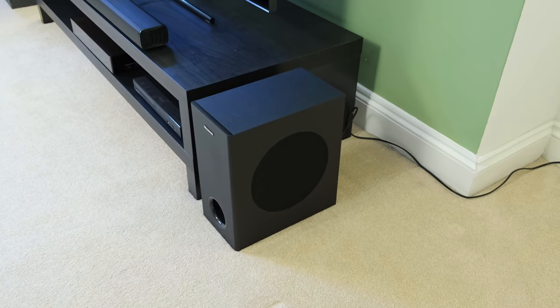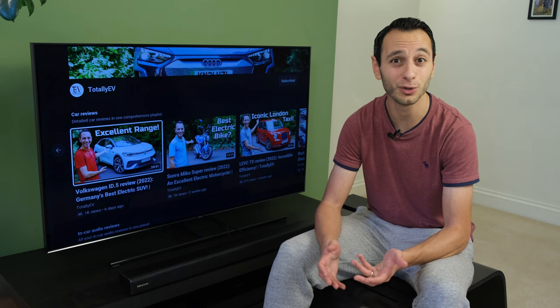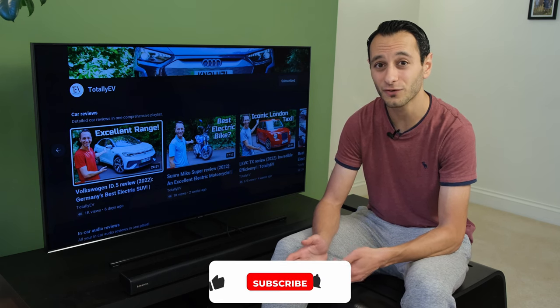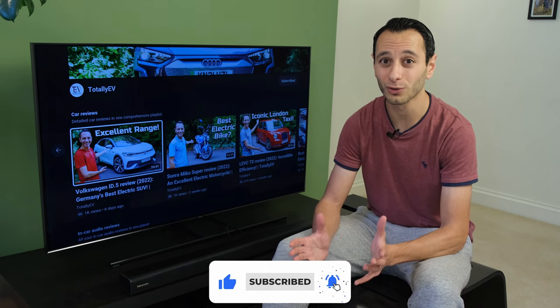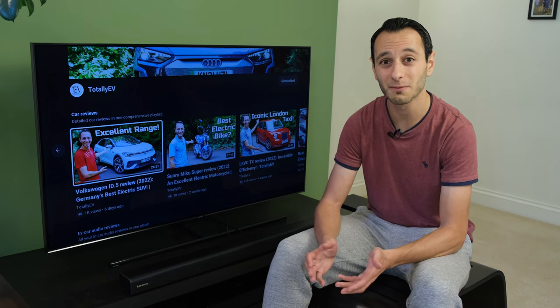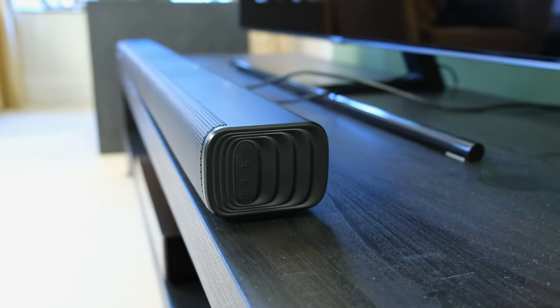As for the subwoofer, it's relatively compact and connected wirelessly, so you won't have a cable trailing from the main soundbar unit to the subwoofer, which should help declutter your overall living room setup. In order to interact with the soundbar there are physical buttons found on the right-hand side of it, which is slightly odd placement, but no complaints.